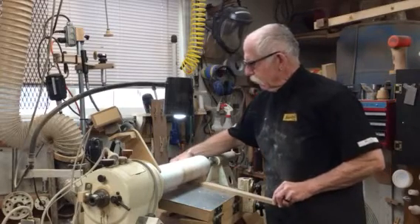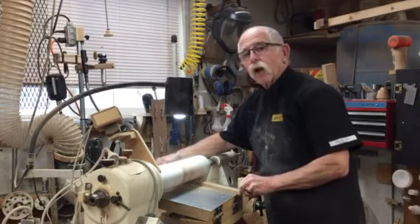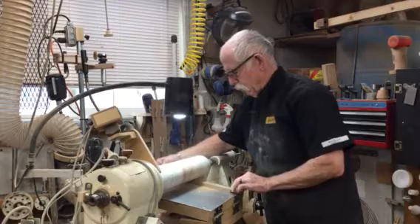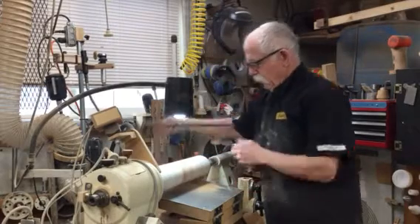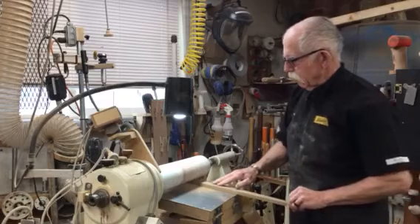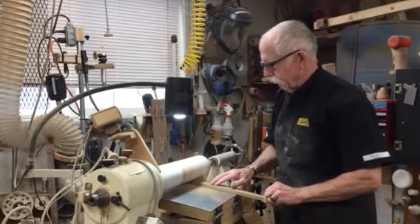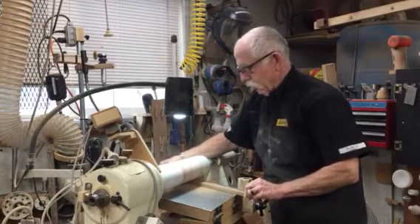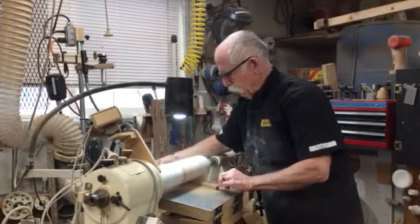I'm not loving the dust collector today because it's noisy, but it's always a good idea — drum sanders make a lot of dust. And flip it over. I use this mainly to size some pieces to do a little segmented work.